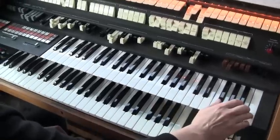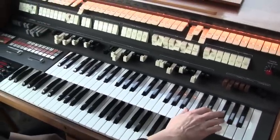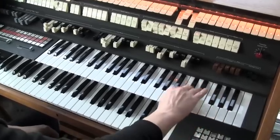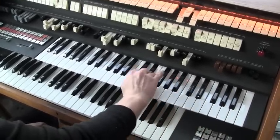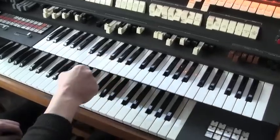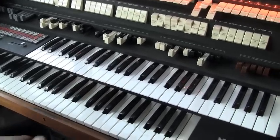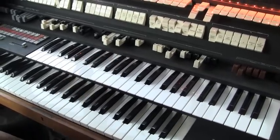All the notes play properly. Let me just turn off the drawbars, just so we can hear the piano. Everything's fine until we get to that B note and the one next to it — it sounds like it's playing two notes together.